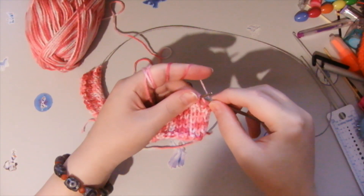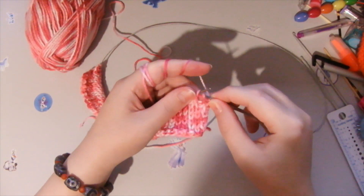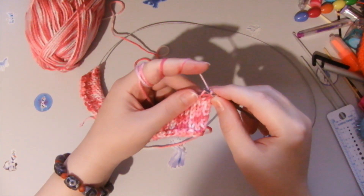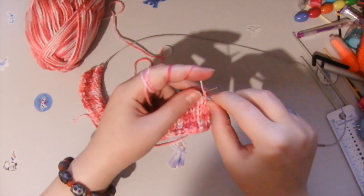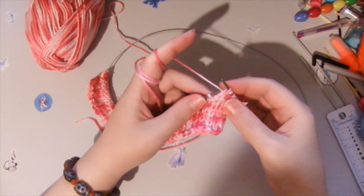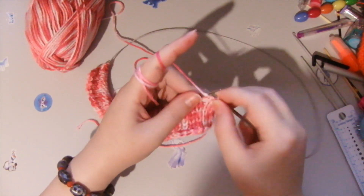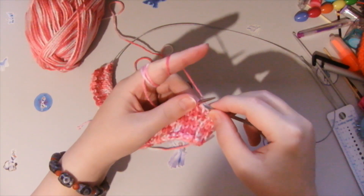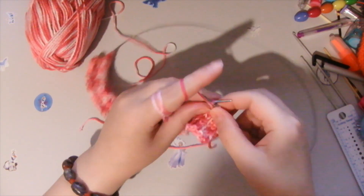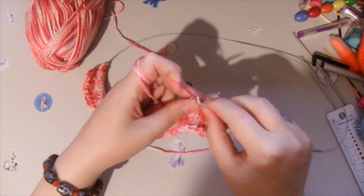The second loop — we grab it like so. We don't need this loop, but it's a front stitch loop, so we pick it up like so. Then we need the next one: purl stitch. Then we grab again this front stitch loop. We need a purl stitch and then we grab it like so. And this is how we do the whole row.